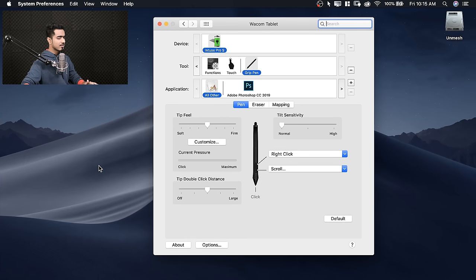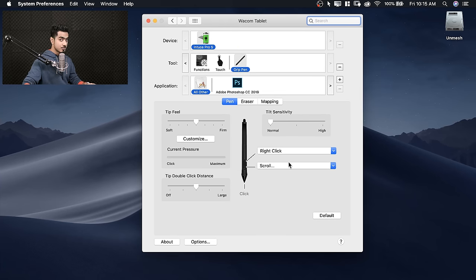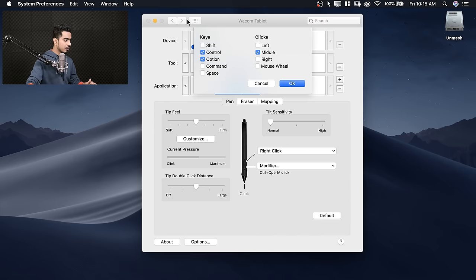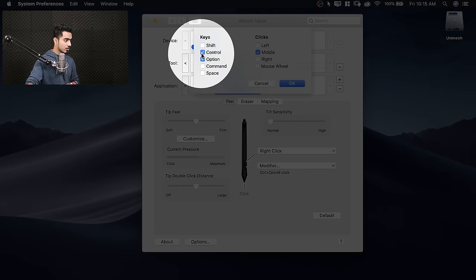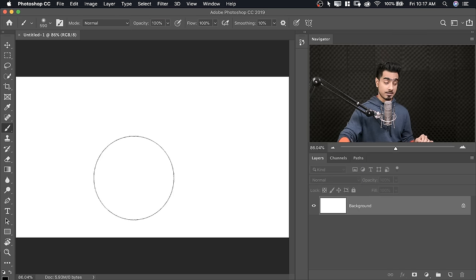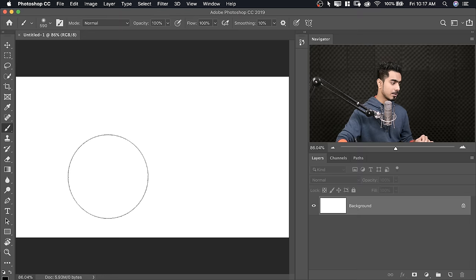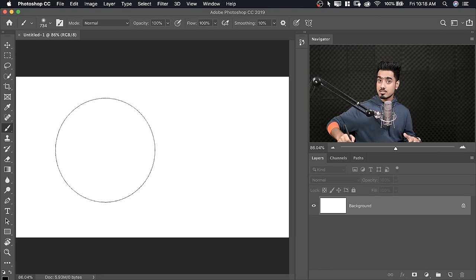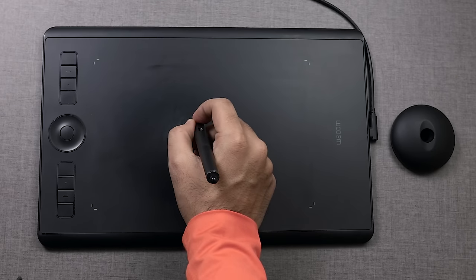On a Mac, there's a little bit of difference. Set this to Modifier and select Photoshop from the application list. Go to Keyboard and Modifier and select Control, Option, and the middle — I tried left and right and it works best with the middle. Select middle, Control and Option, then hit OK. On a Mac, when you press and hold the button and hover and drag, nothing happens. On Mac you have to click and drag on the tablet, whereas on Windows you just hover and drag.